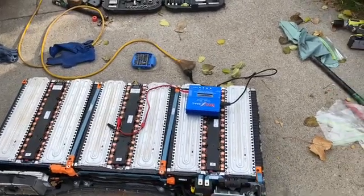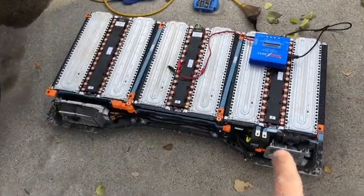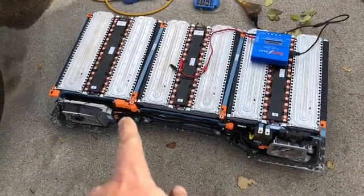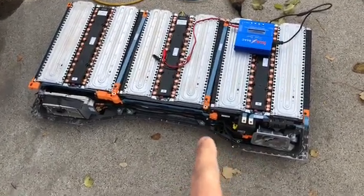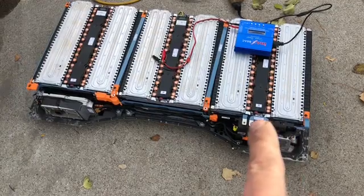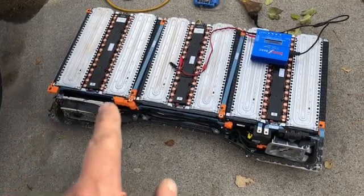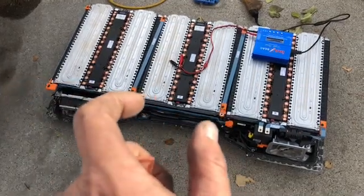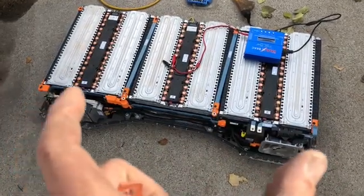We tested the battery from this side across to this side — those two right there. That's where your BMS connects. All that in there is your BMS, and if you don't have the right voltage it's an open loop, and it won't allow any charge whatsoever. We tested across and it was only nine volts total: that pack had three volts, that pack had three volts, and that pack had three volts.